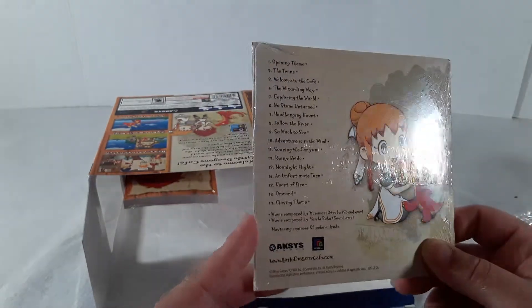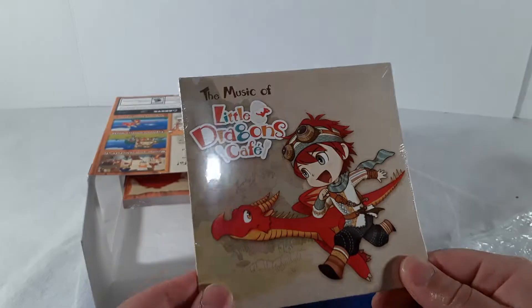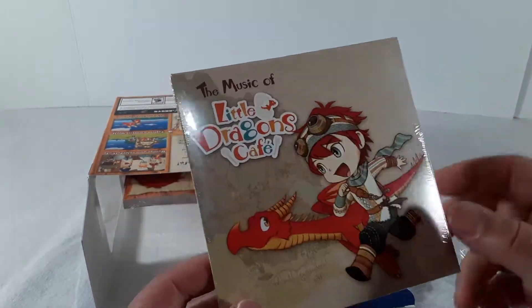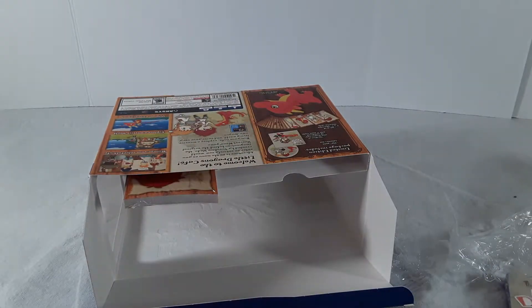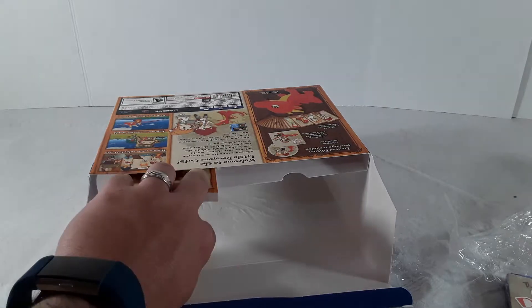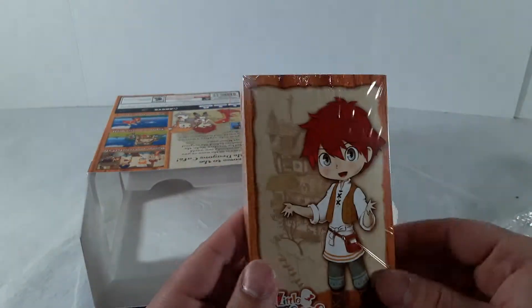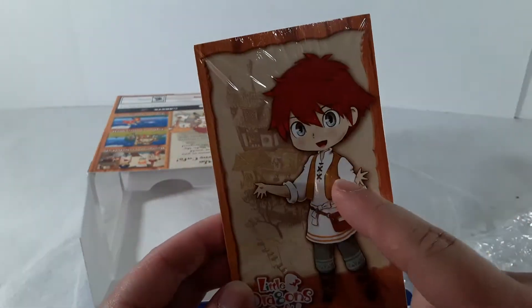We get to hear music! It's actually a physical soundtrack, not one of those digital pre-order codes. I want a disc — give us the disc! And yes, that is the disc. Yay!